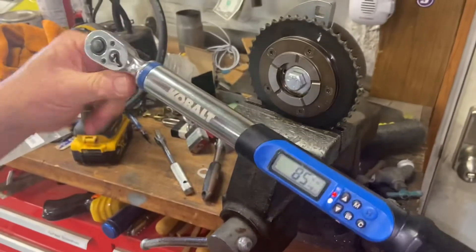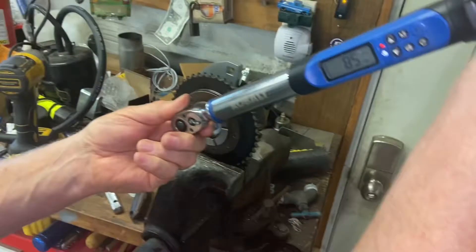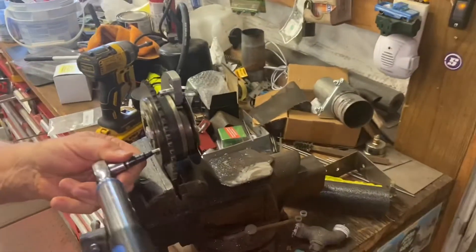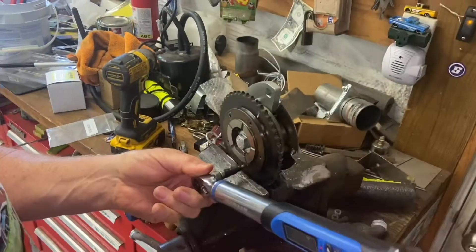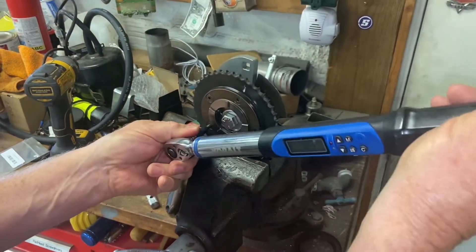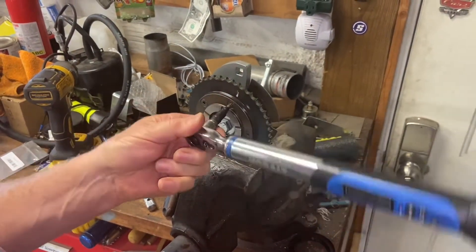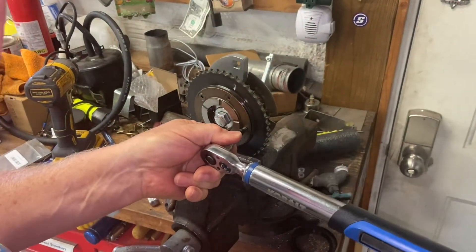The torque spec is 85 inch-pounds — inch-pounds, not foot-pounds. Not foot-pounds, guys — that's not enough; you'll snap that sucker right off at foot-pounds. Just walk it around to this side, making sure every one of them gets the same amount.